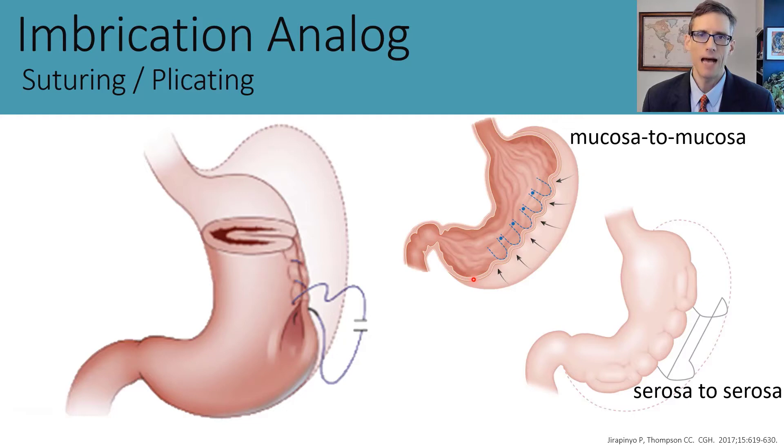One approach is endoscopic suturing, where we get very predictable mucosa-to-mucosa tissue opposition that is full thickness, and we also get some serosa-to-serosa tissue opposition, though that is somewhat less predictable. With plication procedures, we get very predictable serosa-to-serosa tissue opposition, but you can't cover as much ground as quickly.